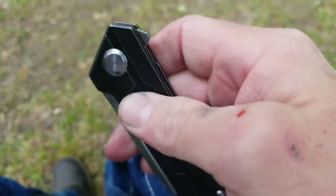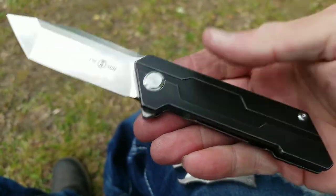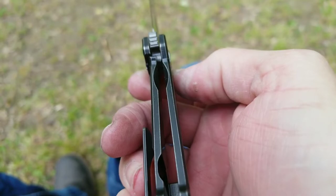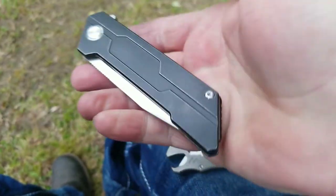Nice jimping on the flipper tab. Flies open. Detent is good. Lockup is about 45%. Absolutely love this — great knife.